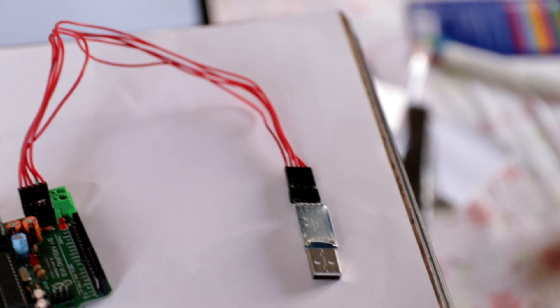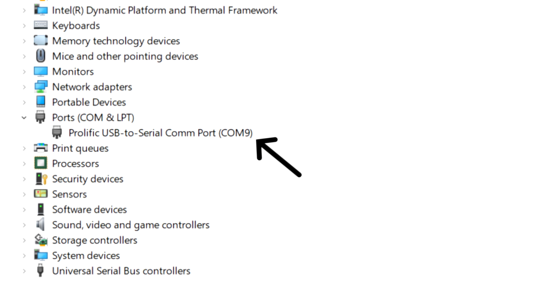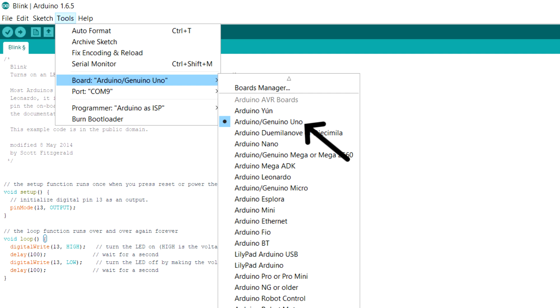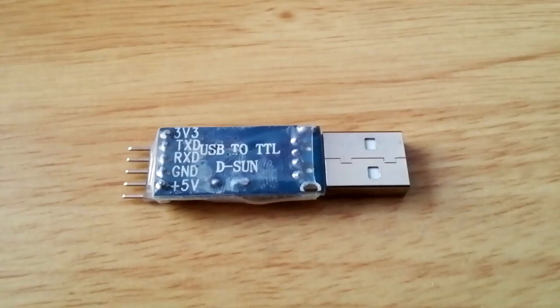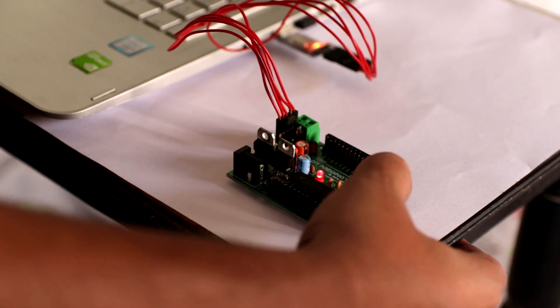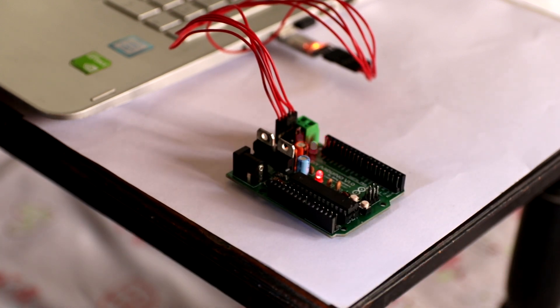Connect the breakout board to the Arduino and connect the whole thing to your computer. Open Device Manager and note the COM port of your USB-to-TTL converter. Open Arduino IDE, select the COM port and the board — Arduino Uno in this case. Now here's the tricky part: if your FTDI board has a DTR pin connected to the reset terminal, uploading is normal. But if your FTDI board doesn't have a DTR pin, first press the reset button on the board, click Upload in the Arduino IDE, wait until it says 'Compiling', and when it says 'Uploading' release the reset switch — the program will upload completely with no error.